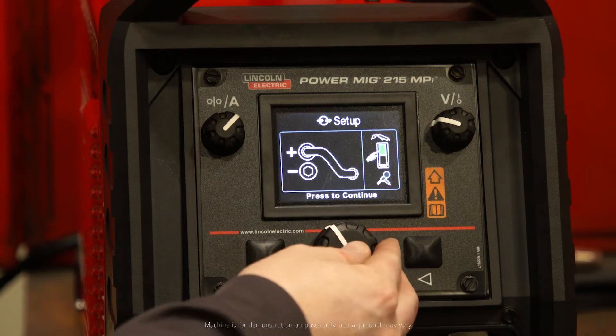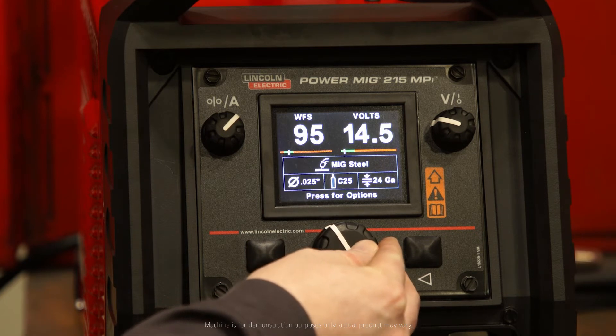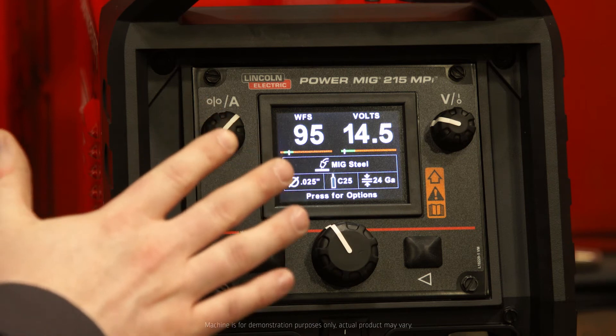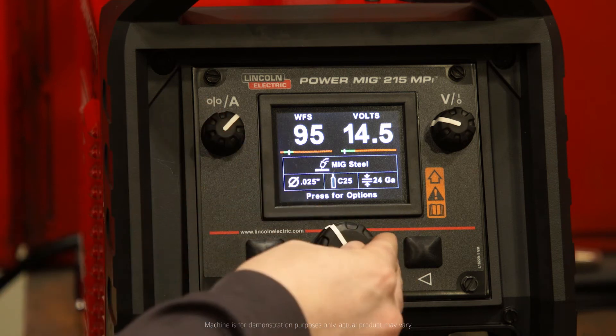So say I was walking through Ready, Set, Weld, set all of my settings, and I really like the settings that I was on when I made that weld. I have the option with the PowerMig 215 MPI to now save that.